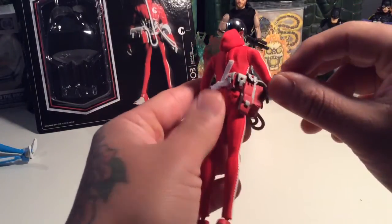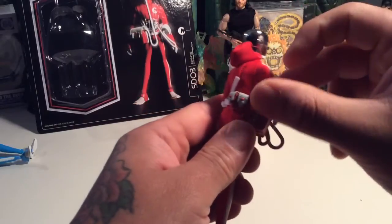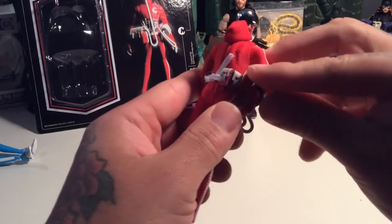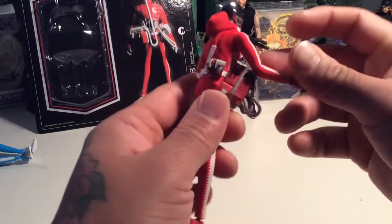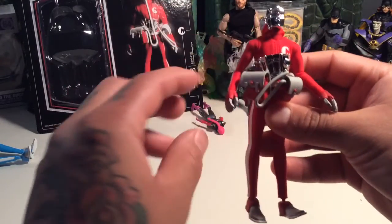Looks like this one has a different belt — a little knife strap or whatever. But pretty much the same gear all around.